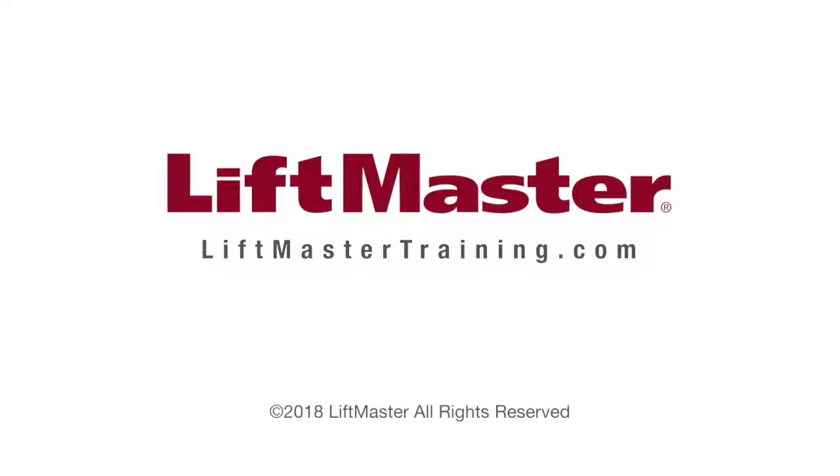To learn more about access control product training opportunities, please visit the LiftMaster Training Academy at LiftMasterTraining.com.